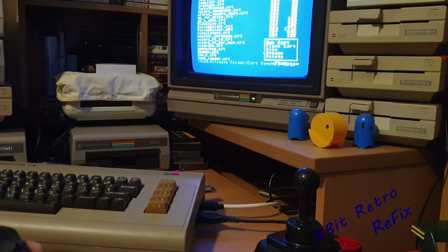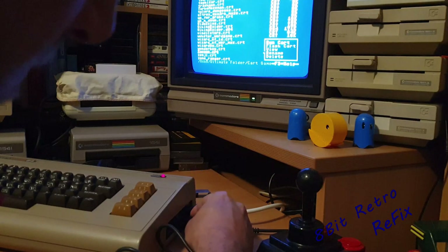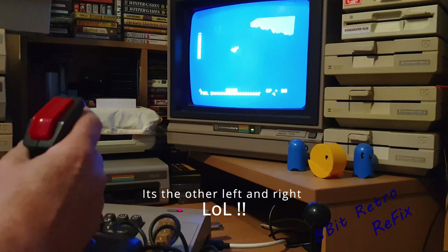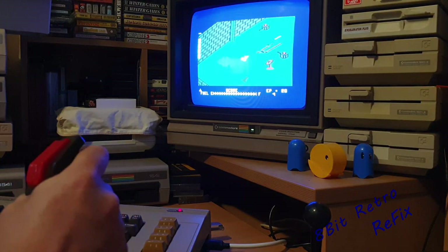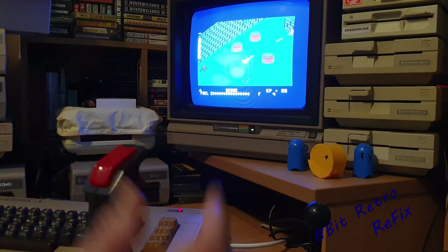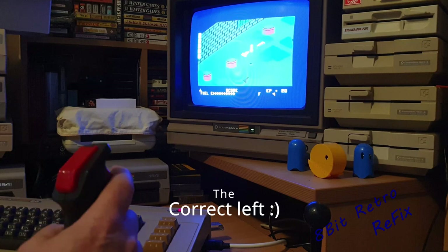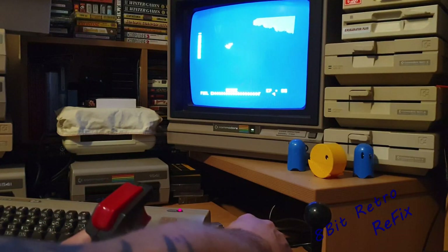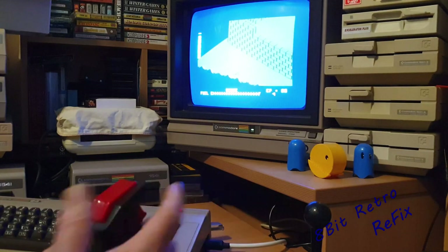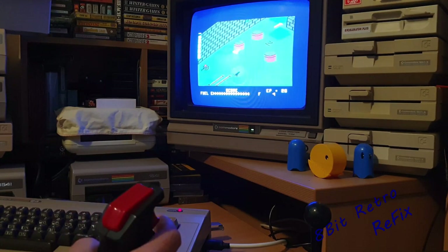I'm going to start Zaxxon up and plug this in and see if it actually works. So we can see that the left's working, right doesn't want to go, up and down is okay, fire button is okay, auto fire is working — that's good. So really all we need to do is look at the right, which is still working intermittently. I suspect that's a bad micro switch inside there.